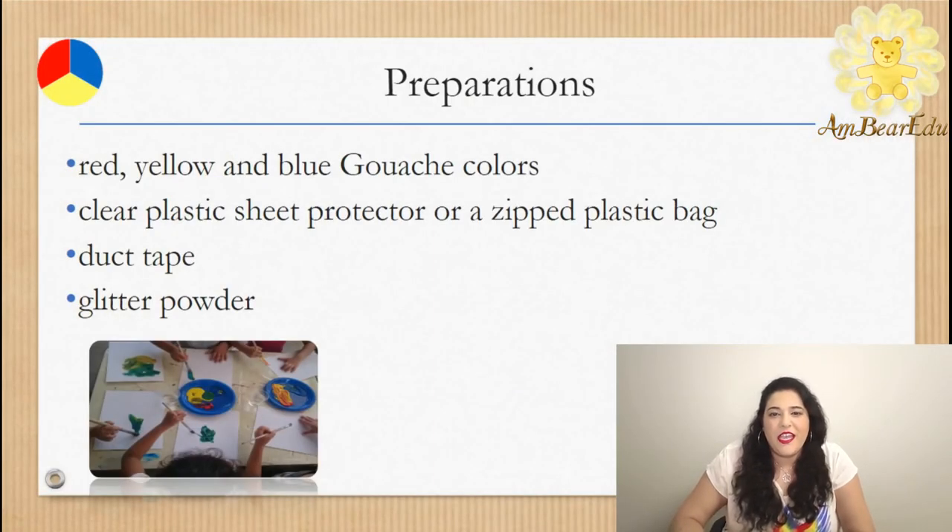What we need to prepare: red, yellow, and blue paint; a clear plastic sheet protector or a zip plastic bag; duct tape. A possible addition is glitter powder.